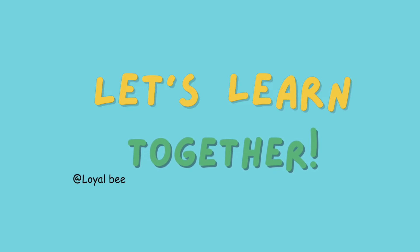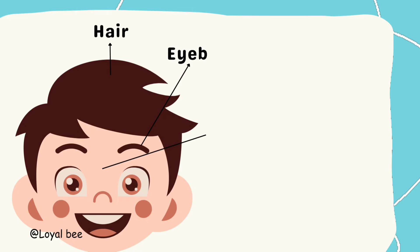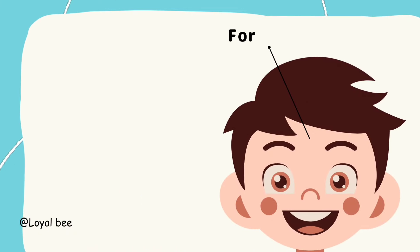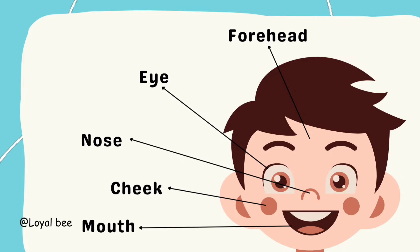Let's learn together. Hair, Eyebrow, Face, Ears. Forehead, Eye, Nose, Cheeks, Mouth.